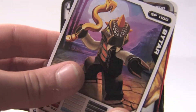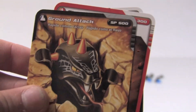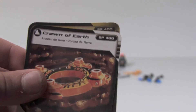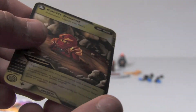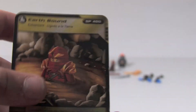Let's move on to the cards. Here are the cards you get with the Bitar Booster Pack. You get a Bitar card, a ground attack card that looks pretty cool, a Chain Strike card — one of those types of cards is in like every booster pack — the Crown of Earth, which is a pretty cool card, and finally the Earthbound, which I guess is the special gold card, with Kai sinking in sand.